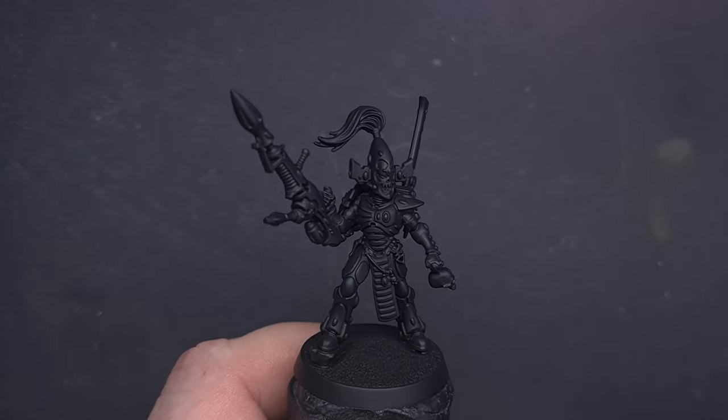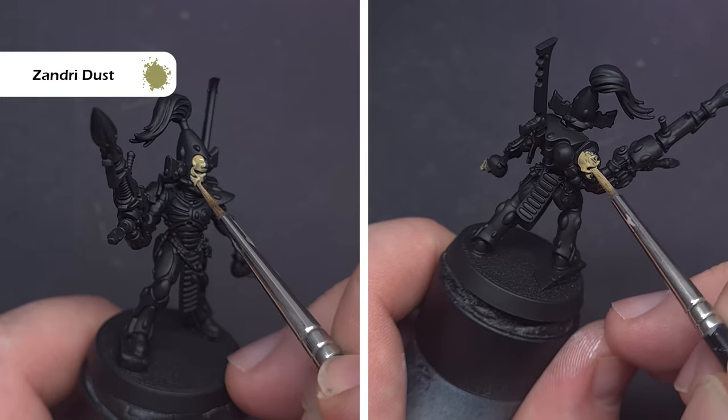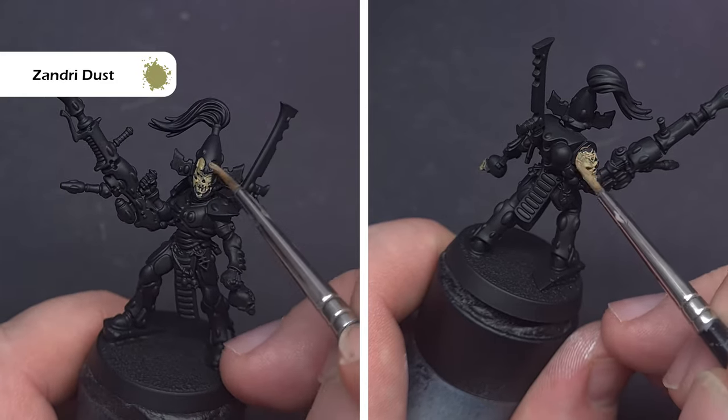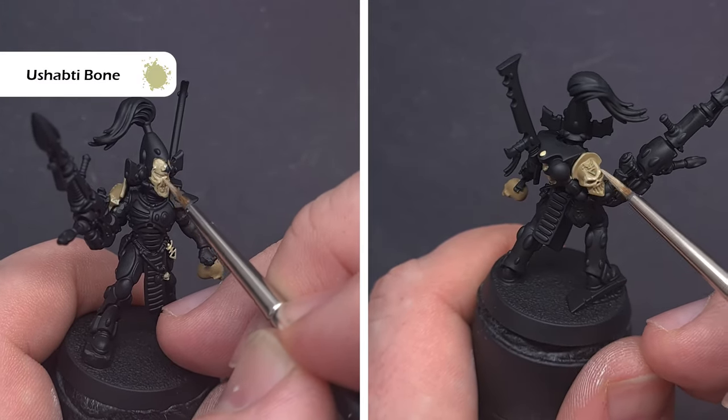We're going to start with the bones, so the first thing we're going to do is take some Zandri Dust and paint all those bone areas. You will need more than one coat so just take your time and make sure you get really good coverage. To brighten that Zandri Dust up and get the base of the bone colour where you want it, we'll use Ushabti Bone.